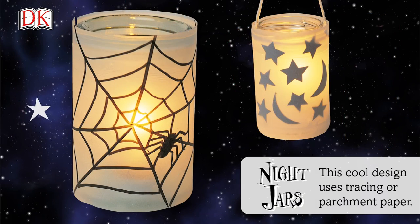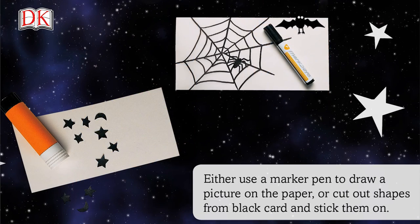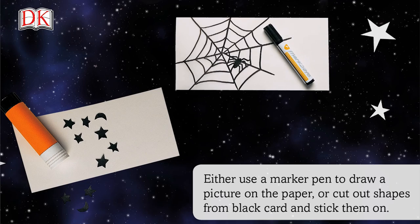This cool design uses tracing or parchment paper. Either use a marker pen to draw a picture on the paper, or cut out shapes from black card and stick them on.